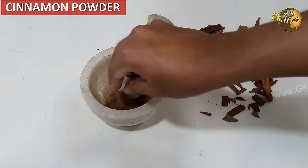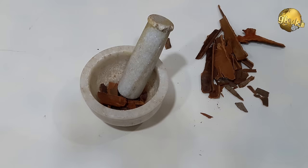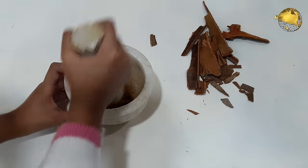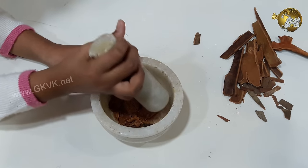Cinnamon Powder: Sprinkling cinnamon powder is a good remedy for ants — you can see the effect immediately after sprinkling. However, this is not a cost-effective method, so use it only in emergencies when you do not have any alternate option. You can safely sprinkle it on the soil around your plants without harming them.